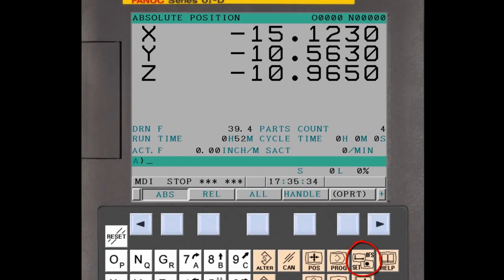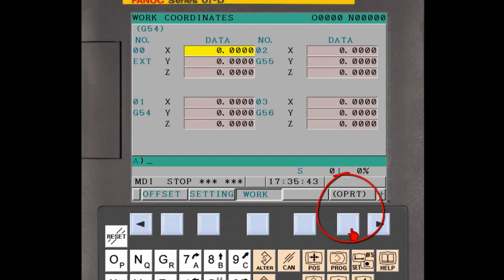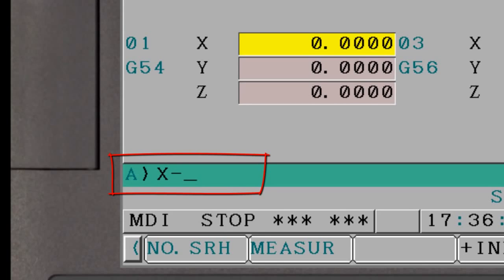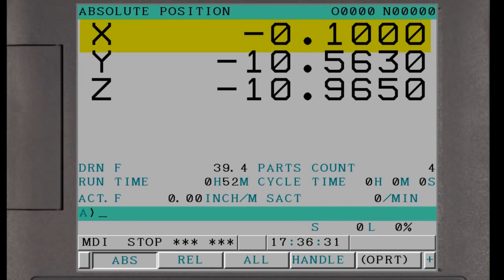Press the Offset Function button on the CNC MDI panel. Press the Work soft key to display the workpiece coordinate system offset page, then press the Operation soft key to display the Measure soft key. If necessary, press the Page Down key until the workpiece coordinate system offset used in the part program is displayed — this will often be the default G54 offset. Use the cursor keys to select the X axis field, then enter the X letter address, a minus sign, and half the edge finder's diameter into the CNC key input buffer. For example, if the edge finder has a diameter of 0.2 inches, enter X minus 0.1. Press the Measure soft key and the offset value is automatically set in the workpiece coordinate system offset table, and the X axis absolute position is updated accordingly.